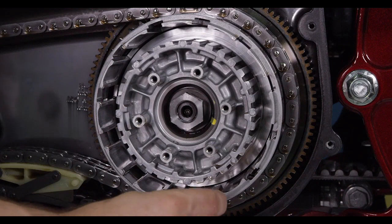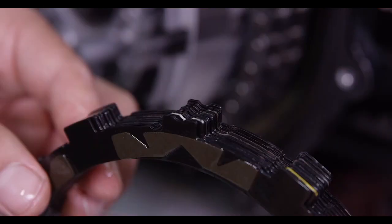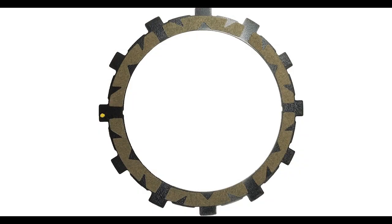Once all the basket sleeves are installed, we are ready to begin installing the clutch pack. The Recluse friction discs have a notch on the tabs — be sure to align the friction notches during installation. In addition, some frictions are marked with a colored tab or dot; this mark can be ignored.